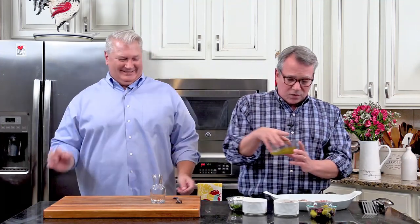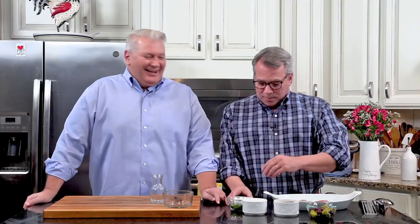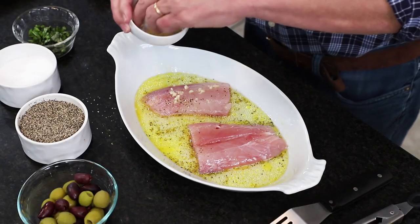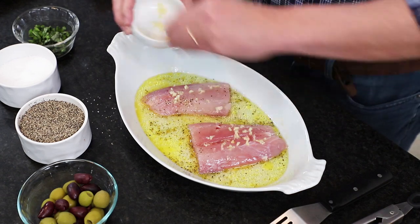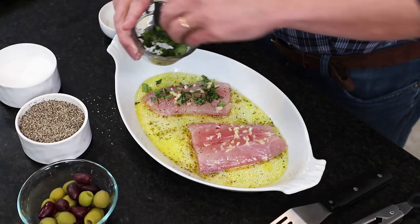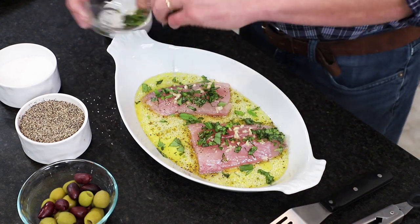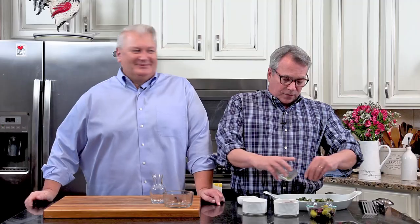Now we're just going to pour this right over the fish. Then we put some fresh chopped garlic right on top — this is about two cloves. We'll save some garlic because we're going to make a finishing sauce where we add a little more garlic and some fresh basil. We're adding some fresh basil now too.